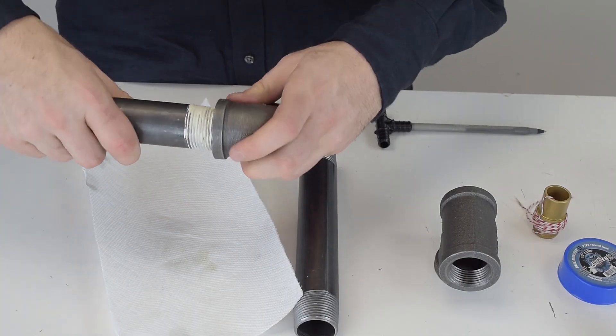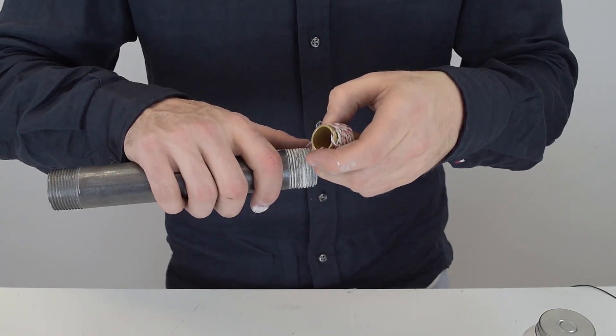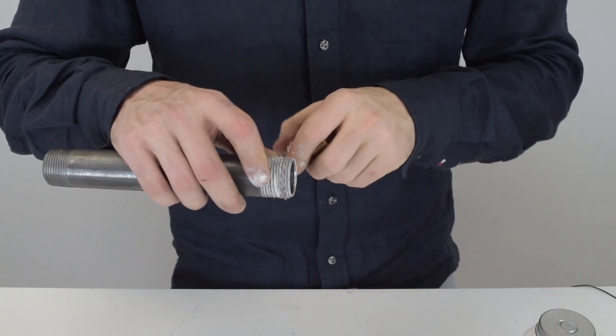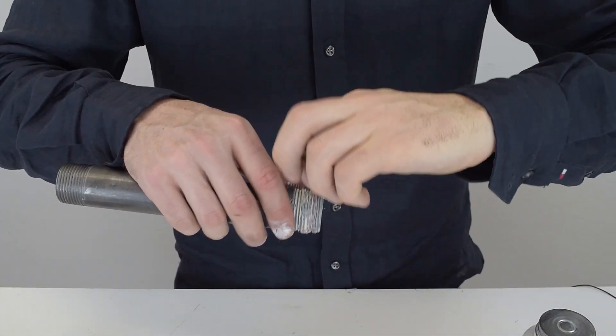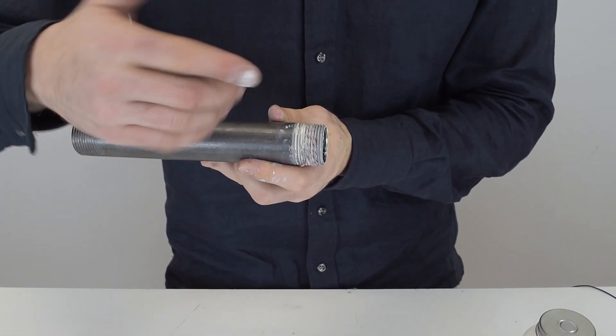Here's a trick some plumbers use when they have an old part they absolutely need — say it's for a radiator and the threading is old and rusted. They use this wicking and wrap it around the threads. After you apply your pipe dope to the thread, you apply your wicking nice and slow. You don't have to go all the way around, but once you make your connection and liquid flows through, the wicking expands and creates a liquid-tight connection.